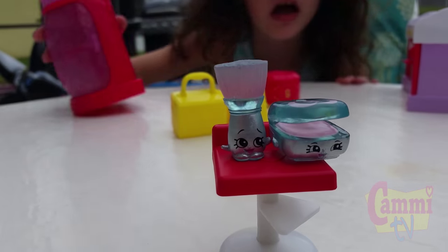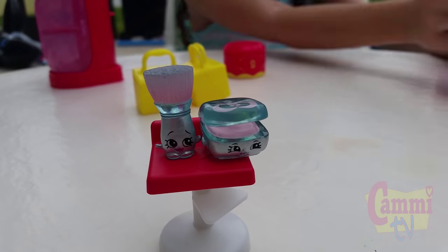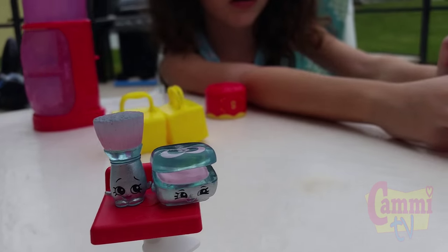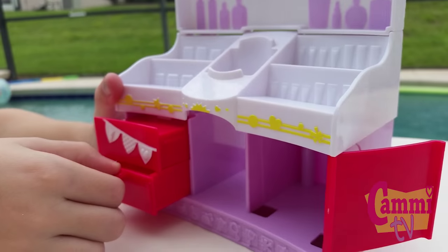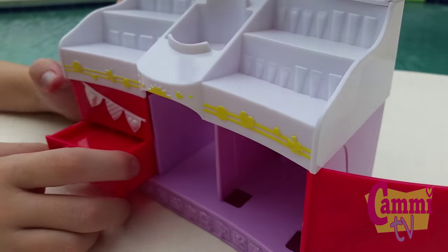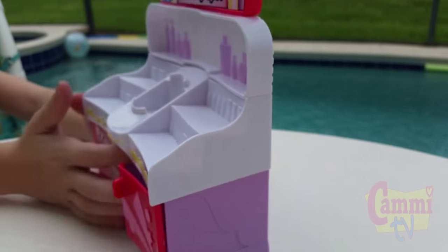Nice. So what is that? It looks like a makeup kit and a makeup brush. And now let's go to the spa. There's a little drawer here. And there's two drawers you can put your stuff on. Like if you don't want that, you can put it on that.